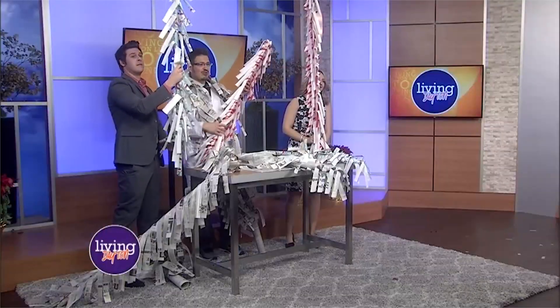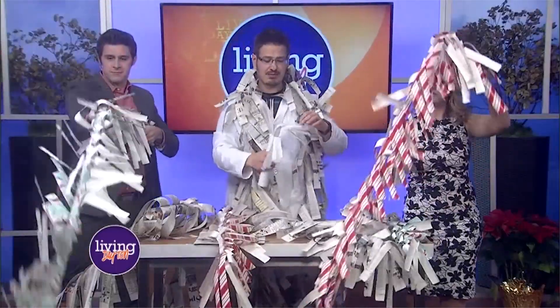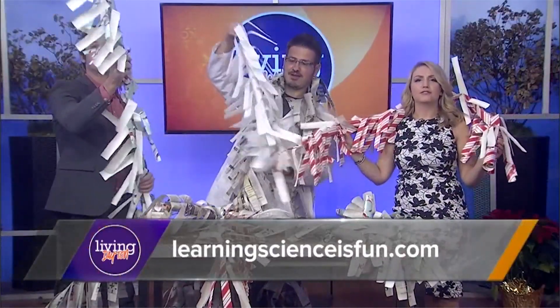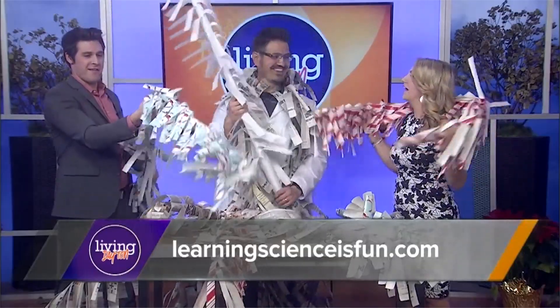This is something you can do — explore more at home with different types of paper. Maybe you have butcher paper, maybe you have parchment paper — all types of paper. If you want more information from Mr. C, you can head to his website or his Facebook page. It does keep growing. Learning science is fun. Absolutely.